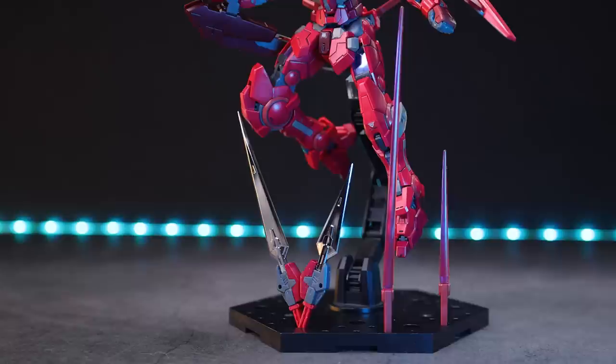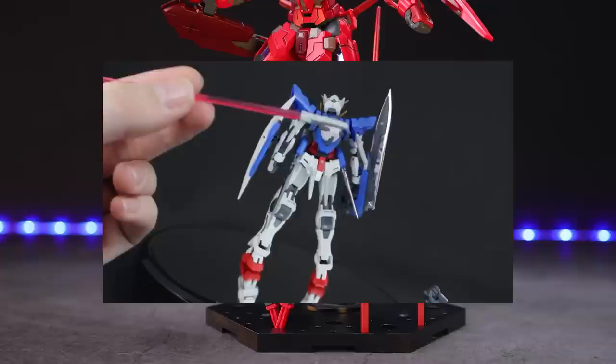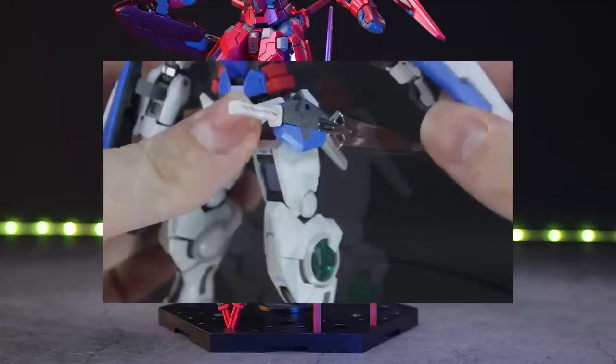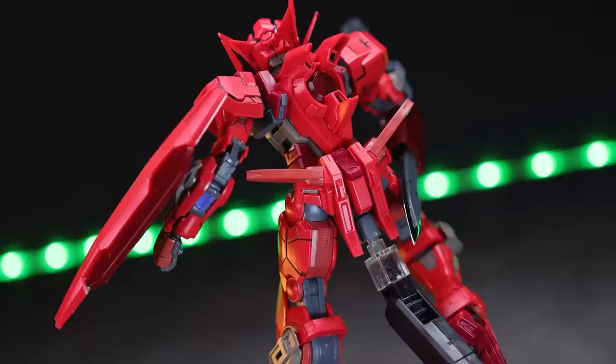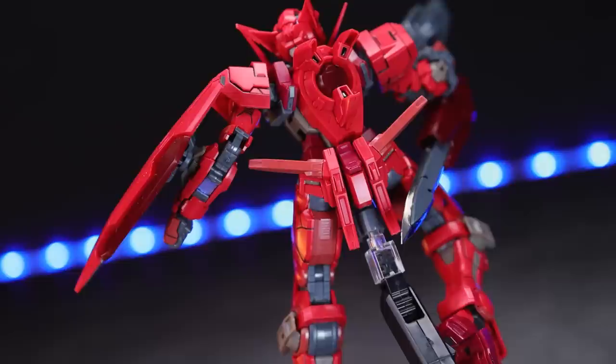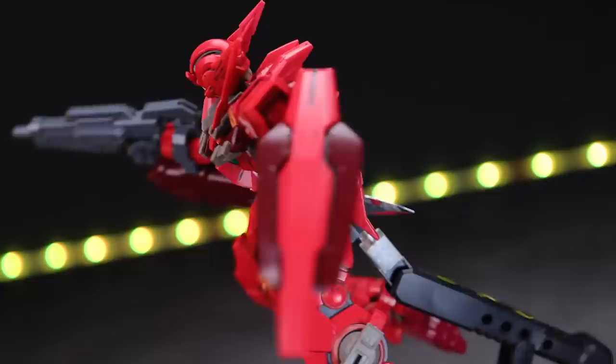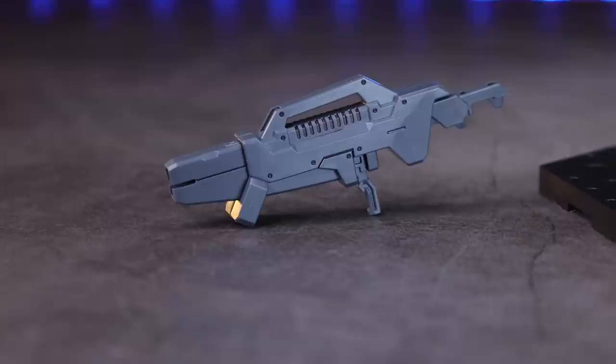Rounding off the Exia's seven swords that actually come with the Astraea, we also have the GN Blades and the four beam sabers — two long and two short. We've seen these multiple times in other reviews, so if you want to see them in more detail, you can check out my older real-grade Exia review. For this kit, they're exactly the same, just in a shade of red instead of white and blue. The mounting point for the sabers is on the butt — these do not move like they do in the Exia, and there is none on the rear of the shoulders. The GN Blades can be mounted on the hips, the mechanism is exactly the same as the Exia, 100% identical.